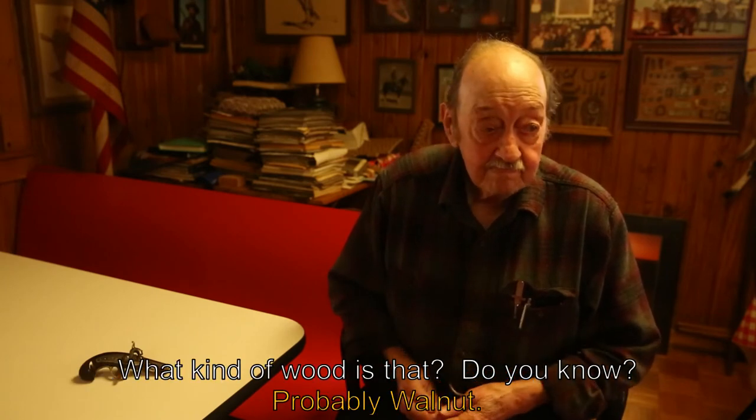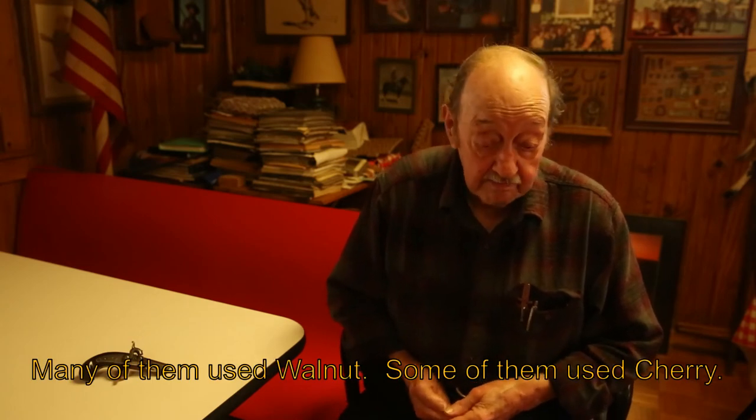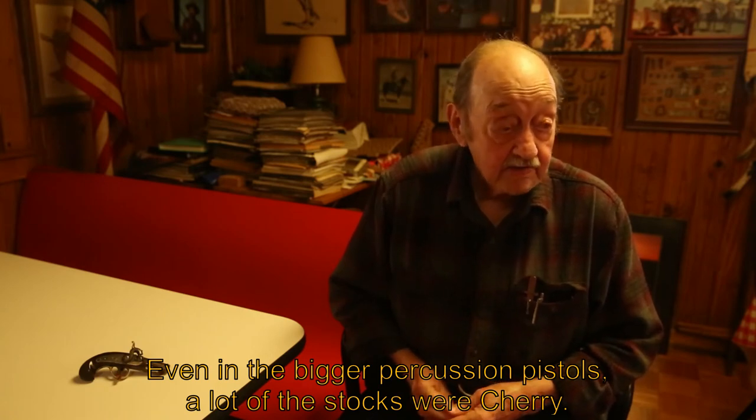What kind of wood is that? Probably walnut. Many of them used walnut, and some used cherry. Even in the bigger percussion pistols, a lot of the stocks were cherry.